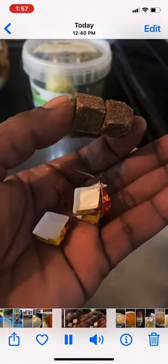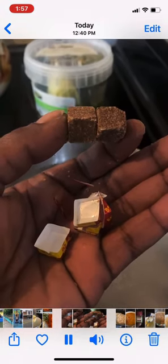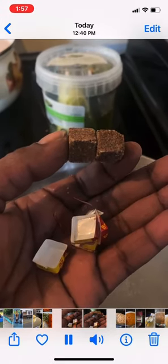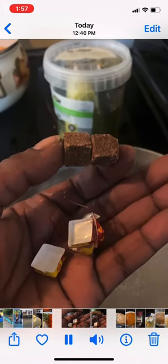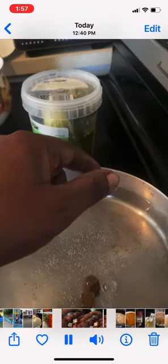In my hand I have two beef bouillon cubes. You can use vegetable stock or chicken stock. If you're a vegan, vegetable stock would be your better choice. If you're a vegetarian, I'm pretty sure the beef stock would be just fine. You're going to add them in some water and bring them to a boil.